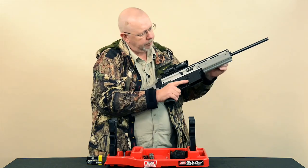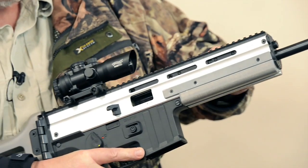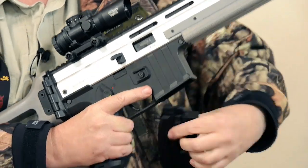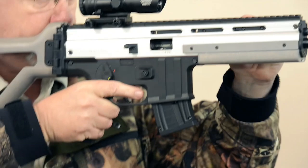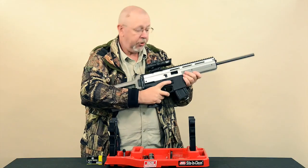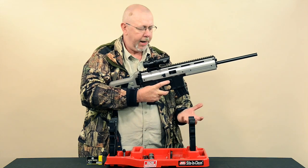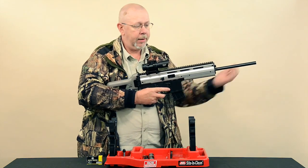In operation, there is no manual hold-open system on the gun, as you can see. But when you put the magazine in and the gun is empty and has fired its last round, the bolt automatically locks open, which again is quite useful. All you do is pop the mag for the reload, put the new mag back in, and then release the bolt.